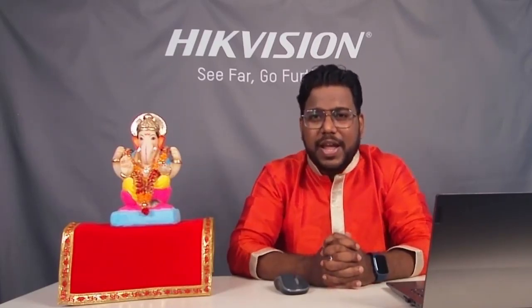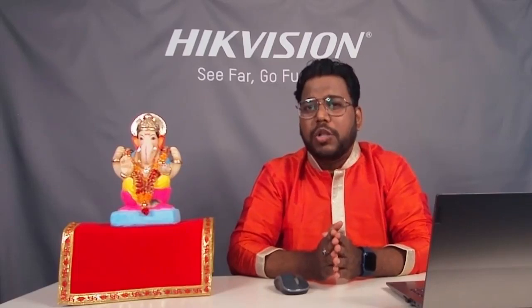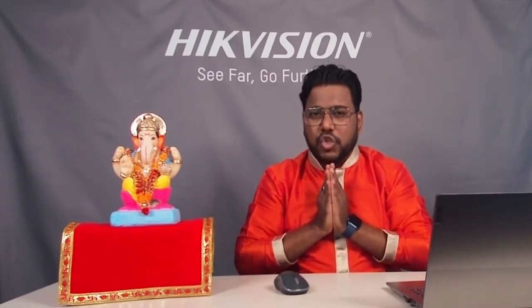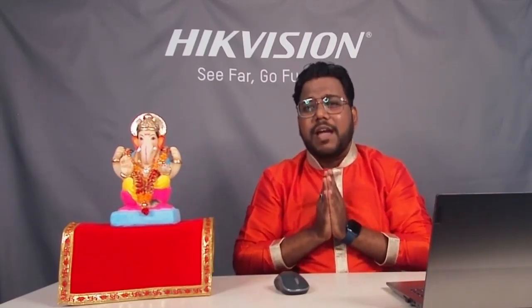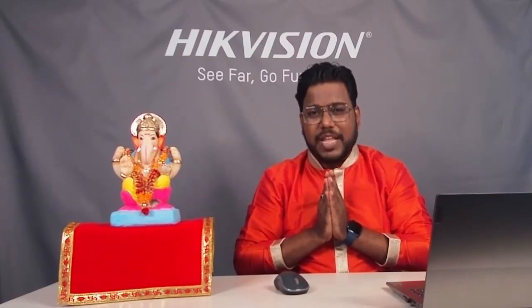Thank you so much to all of you for joining today. Aap sabiko is Ganesh Chaturthi ki meri taraf se bhoot bhoot shubhkamnayein. We will meet next time with new technology, a new topic, and a new session. Thank you so much.